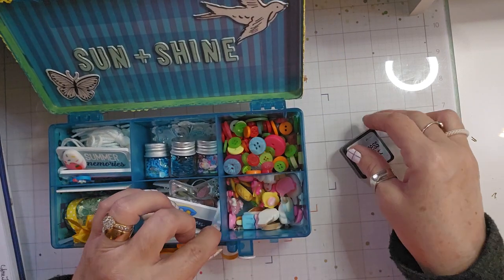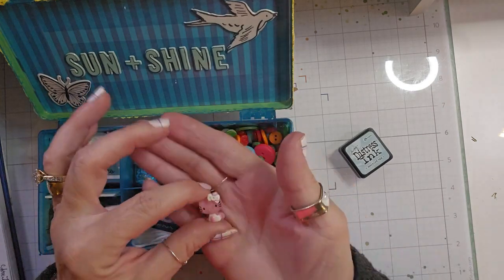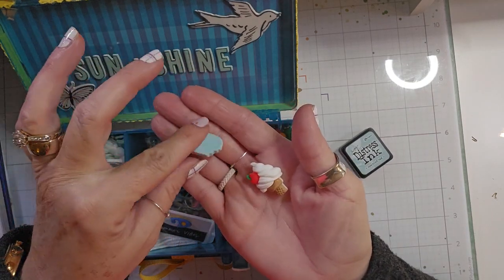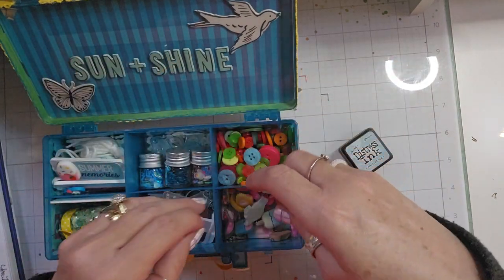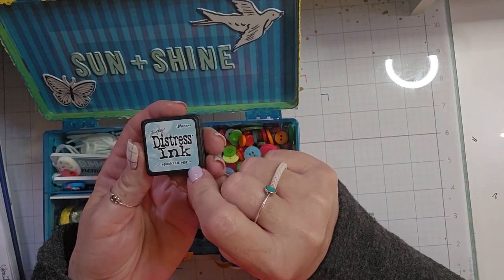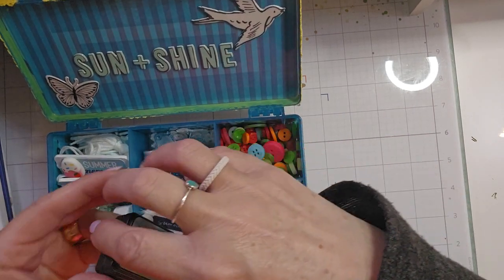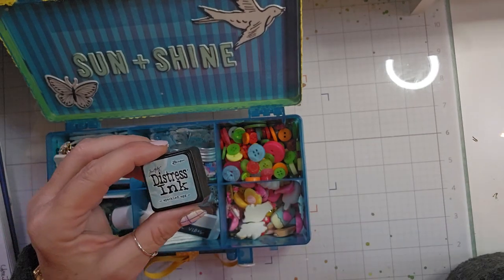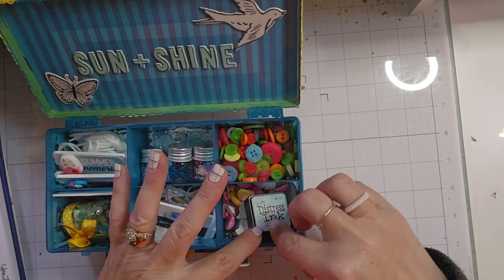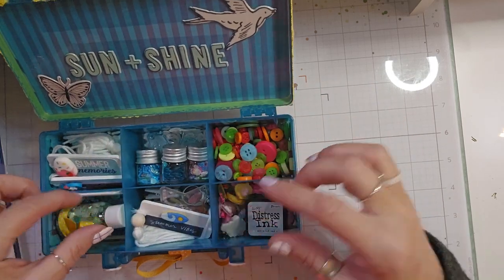And then the last section has fruit and ice creams and some Hello Kitty charms or flatbacks. And then I also added this blue distress ink pad in the color Speckled Egg. I actually got it in one of the kits that I bought, but I already had this one, so I added it to hers so that it went with the Nuvo Drops. She has some little crafty goodies.